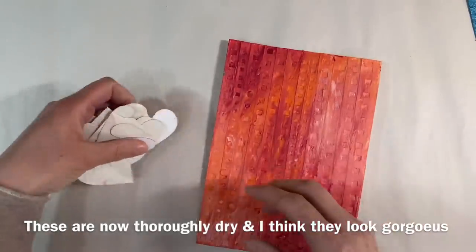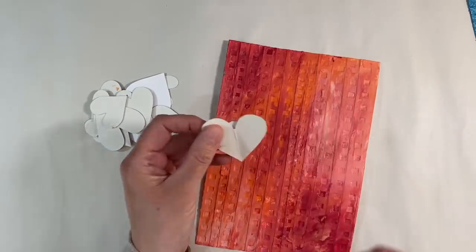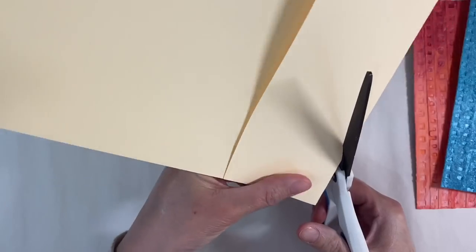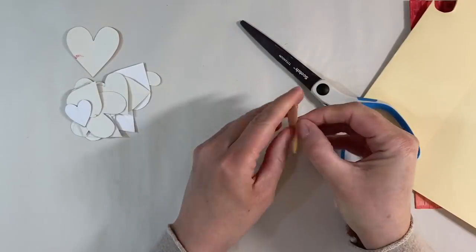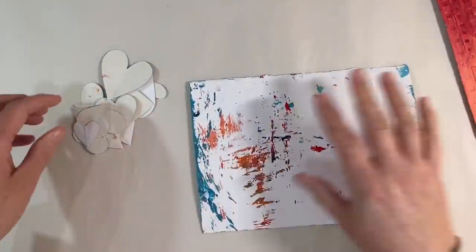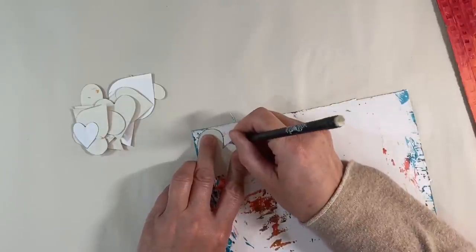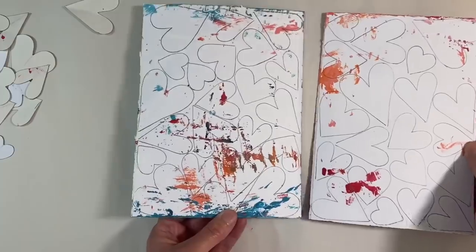I've got myself a whole load of hearts that I cut out the first time I did this — they're all freehand cut, and I'll show you how. I got myself some cardstock, folded it in half like that, and then just freehand cut myself some hearts — school style, the way you did it when you were at school. You can make them long or fat, any shape you like. Now I'm going to place these on the back of my painted card and draw around them, getting as many hearts on as I possibly can before cutting them out.